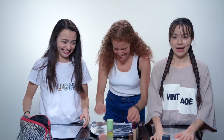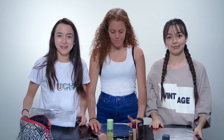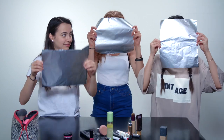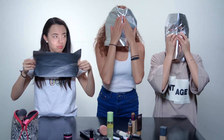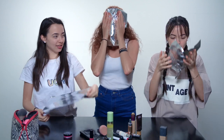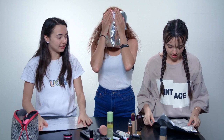At the end of the video you guys will decide who has the best makeup. So here we go. I think the first thing we should do is measure our face and try to figure out where everything is going to go. I'm just gonna wing it.